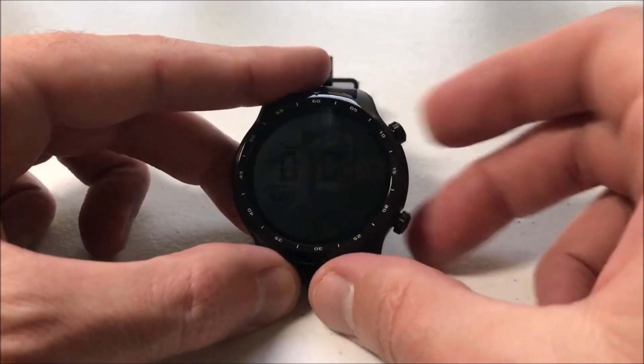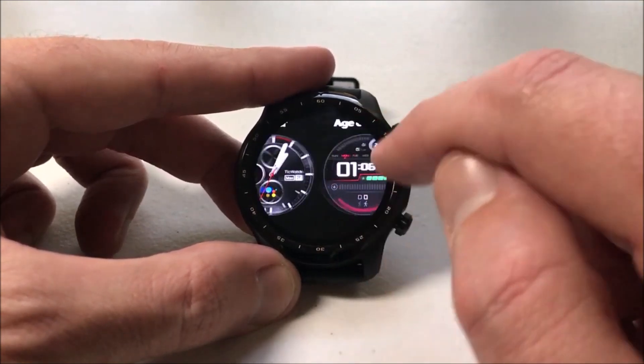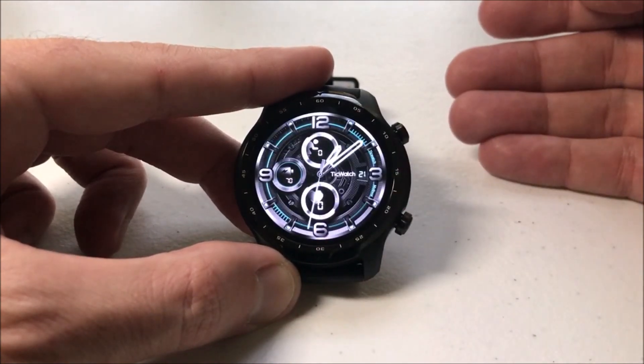What we're talking about in this video is if I press the button or if I tap on the screen, you can see your main watch face here. I can press the screen and I can cycle through all these other watch faces that I've got saved as favorites, and I can pick any one of them to simply make that my given watch face.